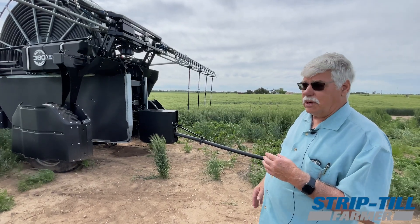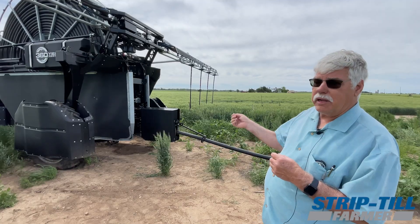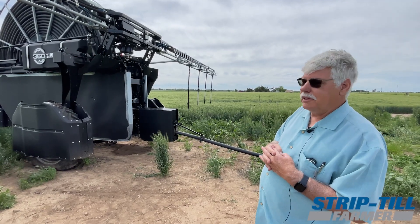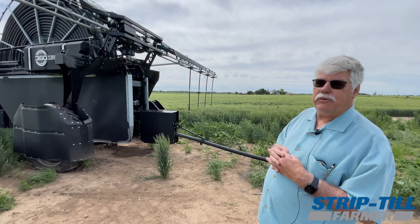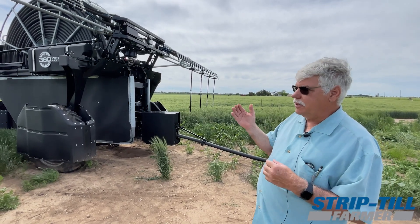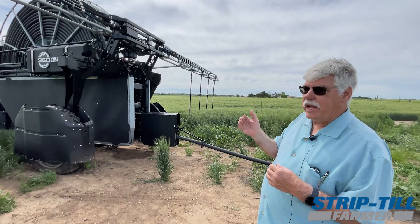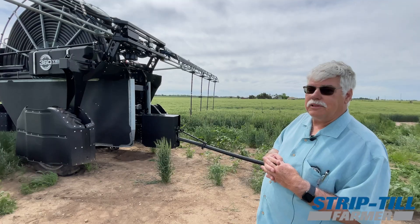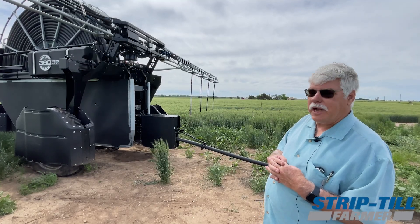There's also an app — I can manage this from wherever I'm at. I don't even have to be in the state and we can start it up and stop it. It's got the tramlines laid out for it to follow. So when it works, it's great, but there have been a few complications.